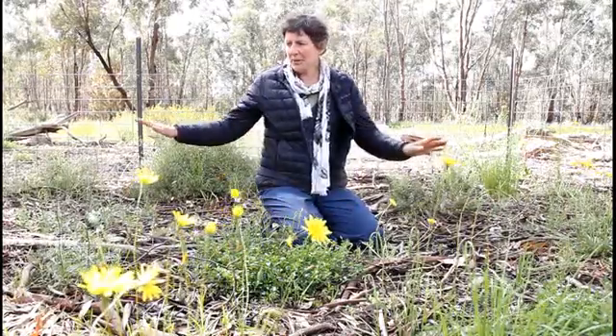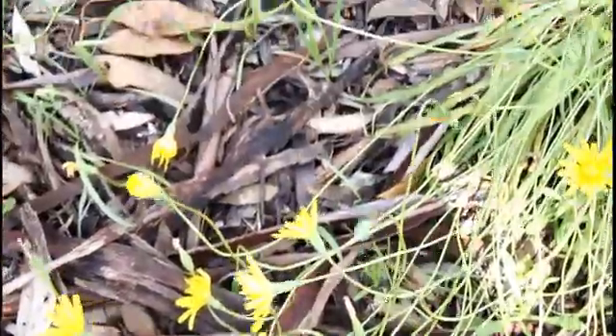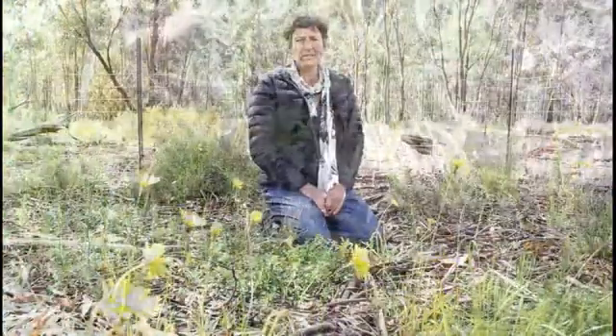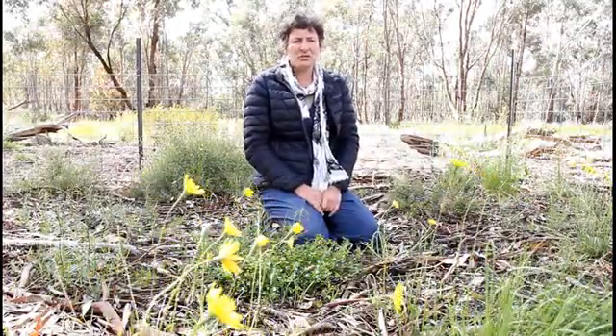So this little patch we planted three years ago. I planted 300 plants in this little square. And last year I had 40 survivors. That, I would have said, was pretty much a failure.